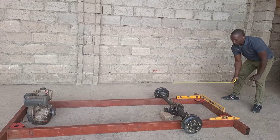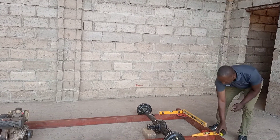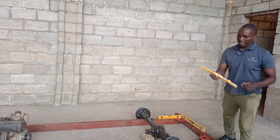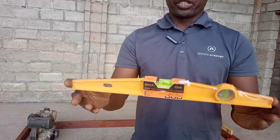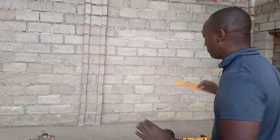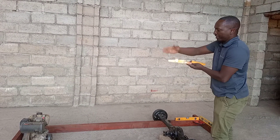Some other tools that are going to be very important in this project are the levels. I had to buy this, and I will buy even more levels — this is a very good, beautiful level I bought from NGCO. I'm going to buy a couple of them because they'll be helping me as I build the vehicle. I will be checking the levels all the time.